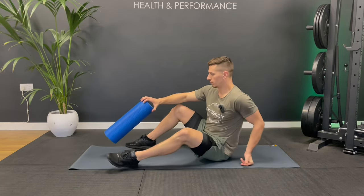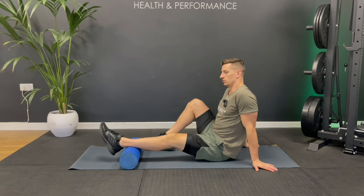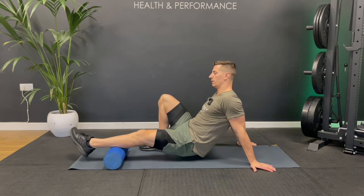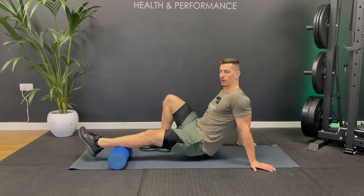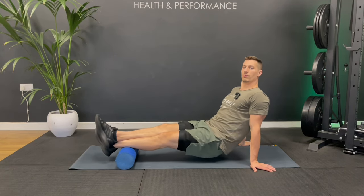We're going to start off with a calf roll, one leg at a time. Place one calf on top of the roller, lift your hips, and roll back and forth. I'm going to focus on the lower part of my calf. If you're not feeling anything, you can hook one foot over the other.